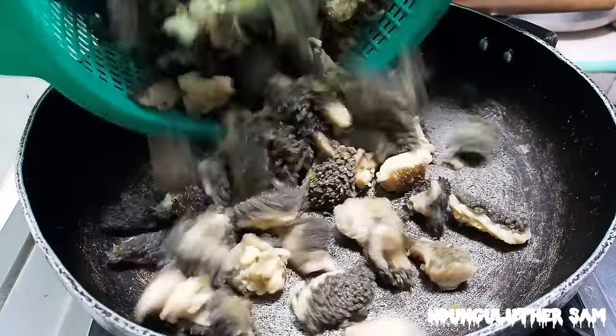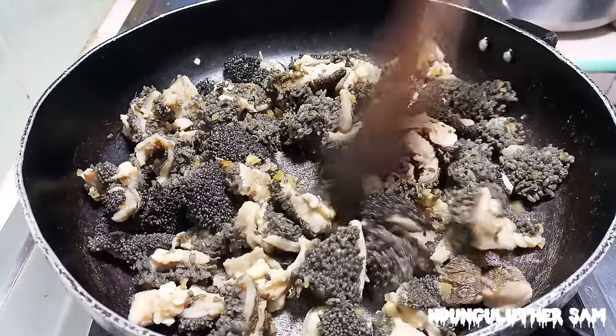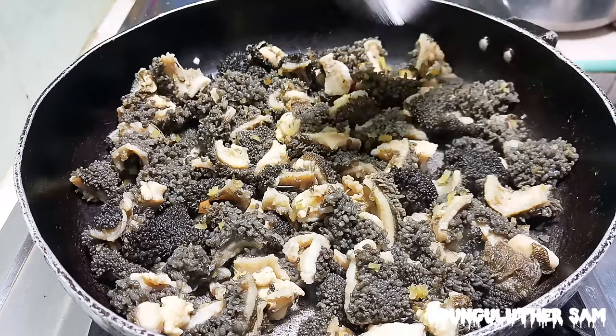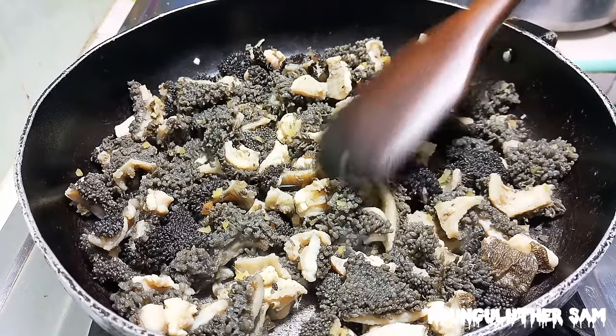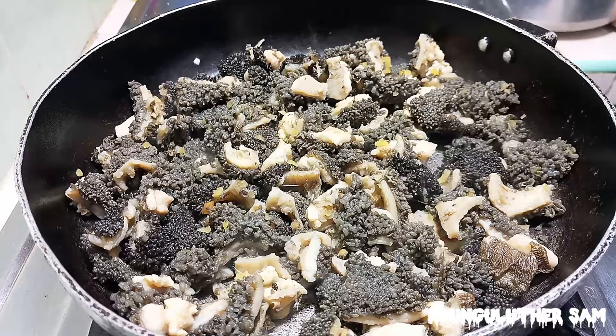As my pan continues getting hot, I'll go in with my tripes and add them at this point so that they can completely dry before we start frying them. I'm going to toast this for about two or three minutes, then they should be good.